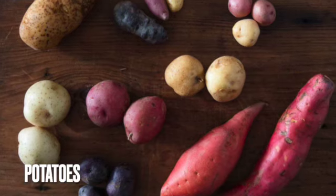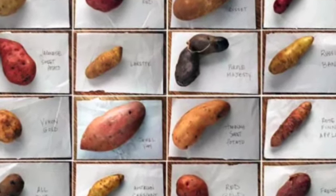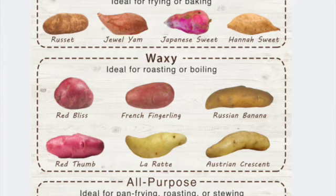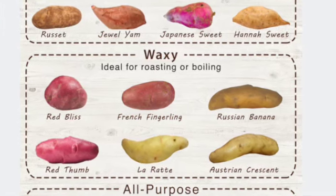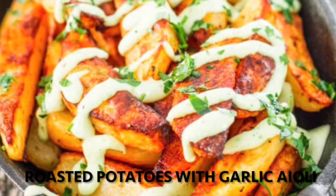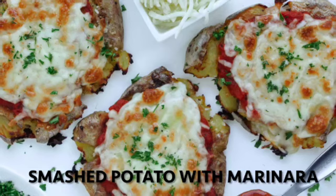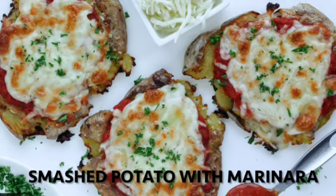I also added a recipe with a maple Dijon glaze that's super delicious. Potatoes are the wonder tuber of the world — there are so many varieties and they are staples in dishes across the world. They are also just so versatile. This month we recommend trying an oven roasted potato with homemade garlic aioli, or this three ingredient smashed potato with marinara sauce.